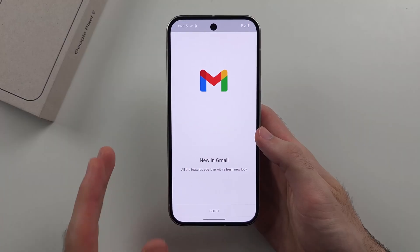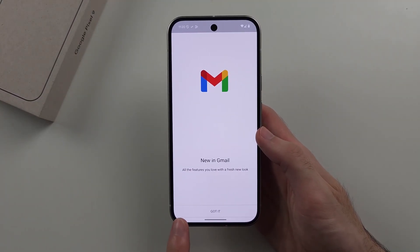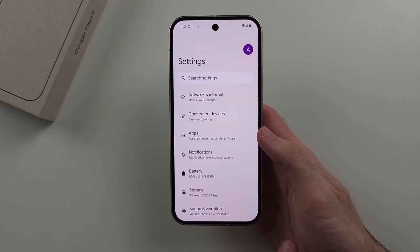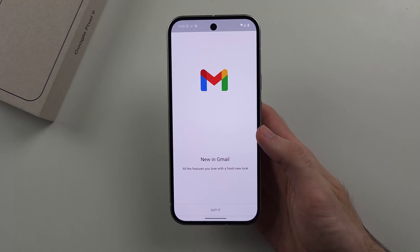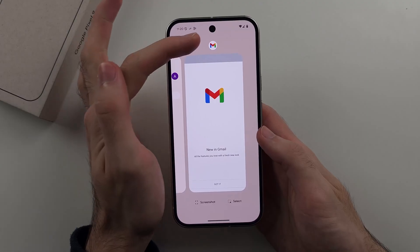If you have apps open in the background and want to quickly switch to them, where the bar is you can swipe left or right to quickly switch between your applications.